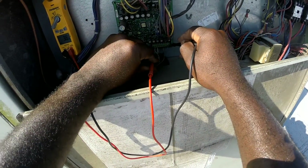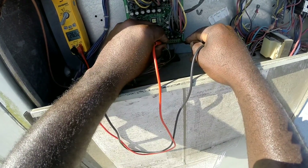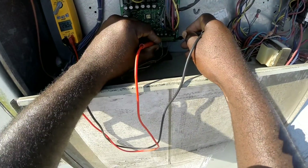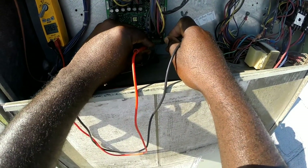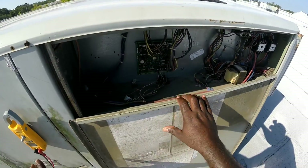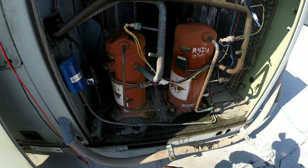Now I'm gonna check for power. I got 26 volts — 26 volts for Y1 and 26 volts for Y2. So the unit is calling for both circuits to run, but we're only getting compressor 1 turning on. Compressor 2 is not running, so we're gonna check our pressures.